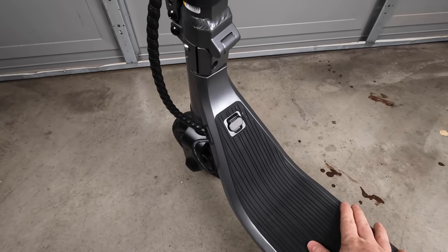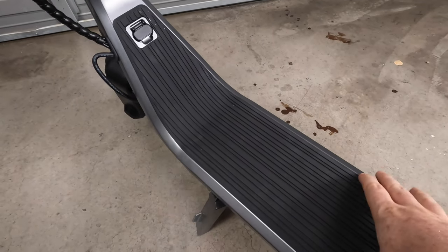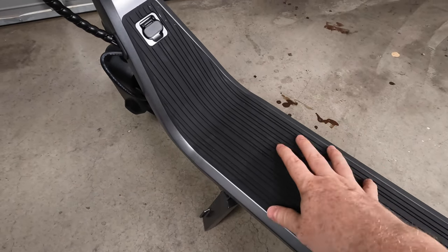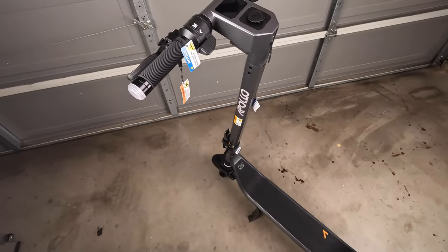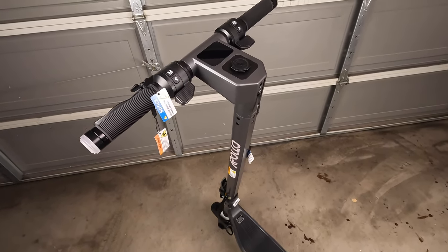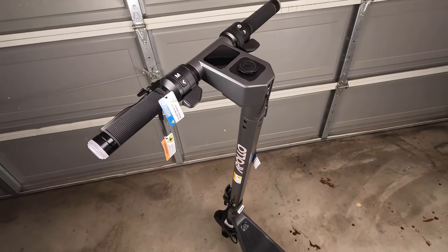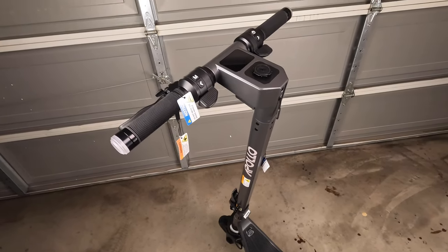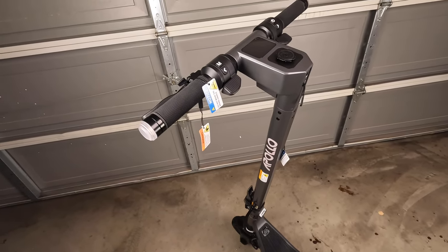The battery on the Apollo Go is a 36-volt, 15-amp-hour battery — that's 540 watt-hours. Apollo claims up to 44 miles on a single charge, with real-world range quoted between 20 and 30 miles depending on riding mode, rider weight, terrain, and other factors. I'll be doing extensive range testing on this scooter to see exactly what we get in real-world conditions.